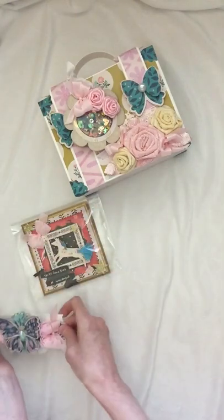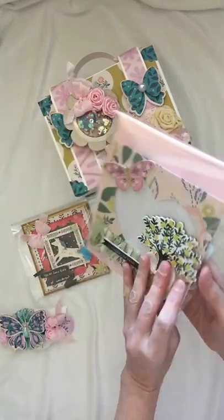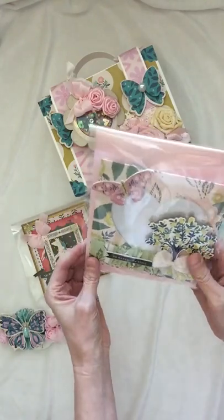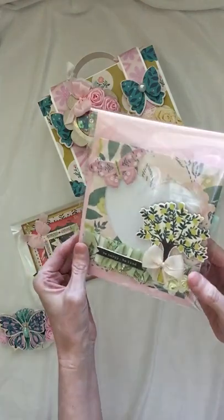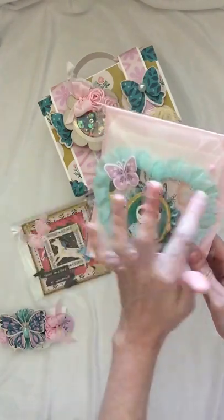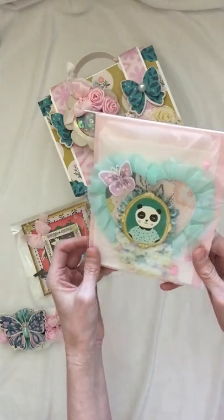We were also supposed to create some treat bags, and these are the two treat bags I made for her. On this one I used one of the papers and die-cut a heart — it's a Lawn Fawn die that creates a cute stitched border on both sides. I just put a piece of acetate in the back and then decorated it. On the second treat bag, I used the die-cut heart from the other bag, added some Hobby Lobby trim, used one of the cute chipboard pieces from the collection, and popped it up on a rosette.